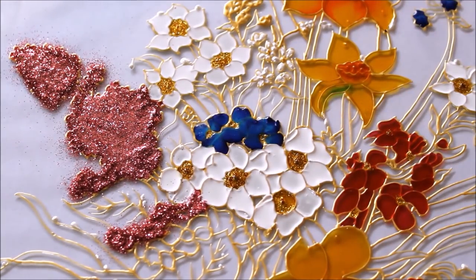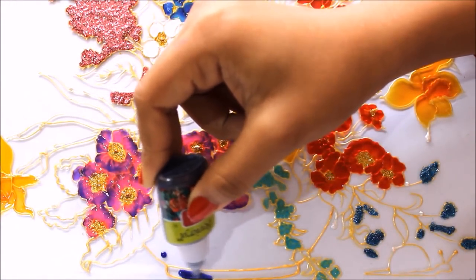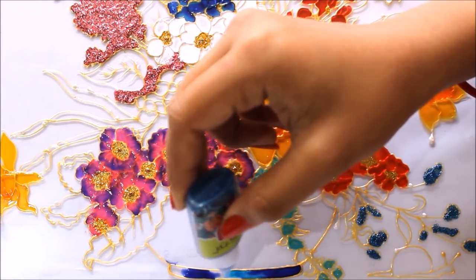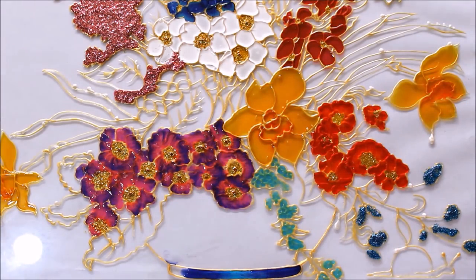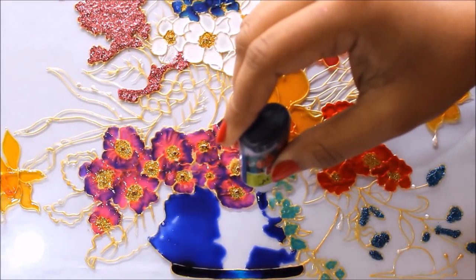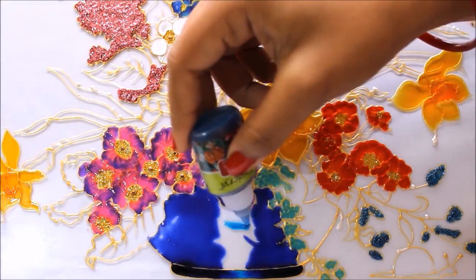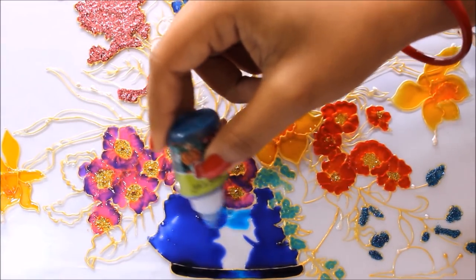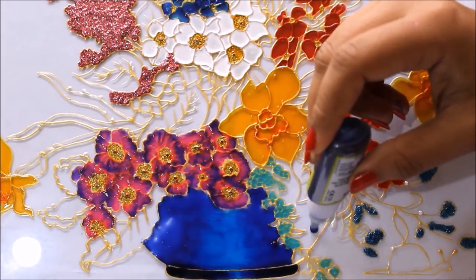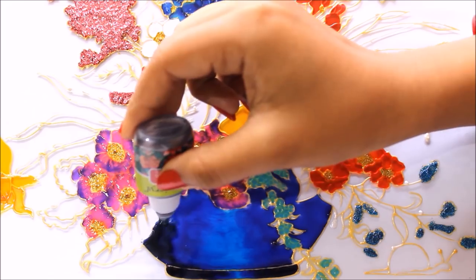Now I'm going to let it get dry. Then I'm going to use ultramarine blue color to color the bottom part of the vase, after that use sea blue color to mix it with ultramarine blue to get your shade. At the end we also use black — first color using ultramarine blue, then use sea blue and mix it with ultramarine blue, then use ultramarine blue in this part and then use black and mix it with ultramarine blue.